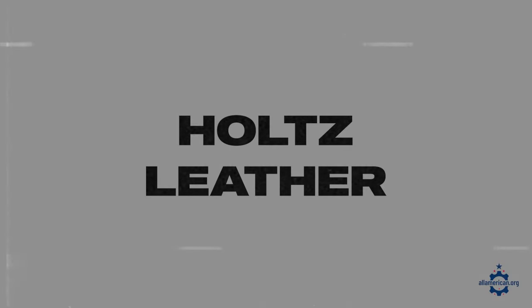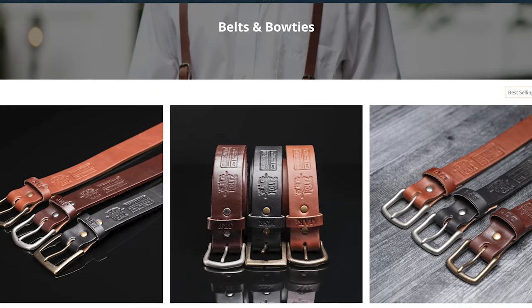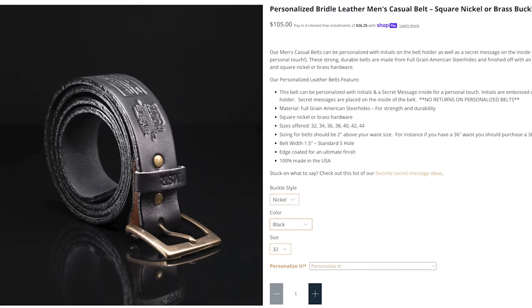Next up is Holtz Leather, based in Huntsville, Alabama, which manufactures some amazing personalized leather bridle belts for men. They come in classic colors like black, dark brown, and chestnut, and everything is made from full grain American steer hide. So if you like that bridle belt style, Holtz Leather is definitely a company to look into.